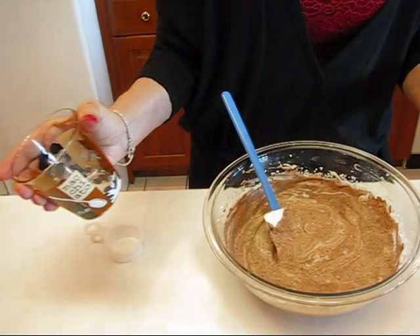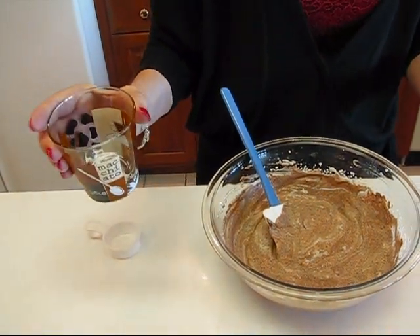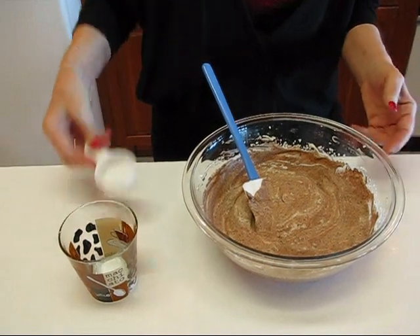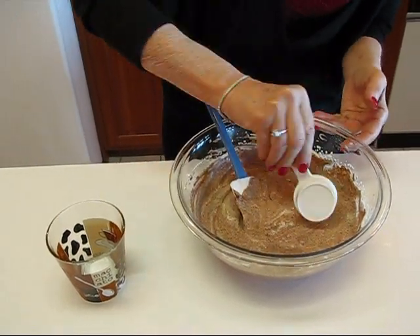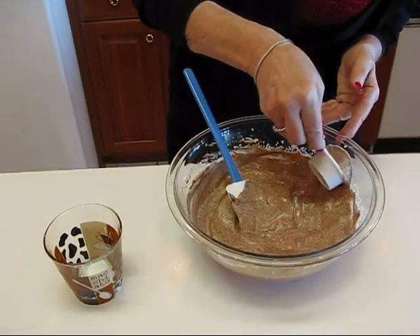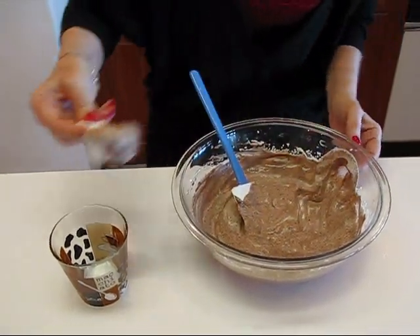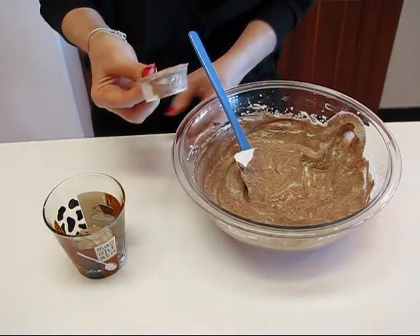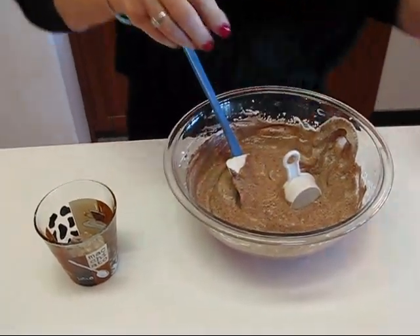Now I'm going to make a serving for you. Just take a little glass or a cup, whatever you like to serve hot chocolate in. You need about two tablespoons — this is a two tablespoon measure — of your mixture of chocolate base and whipped cream, and just put that down on the bottom.